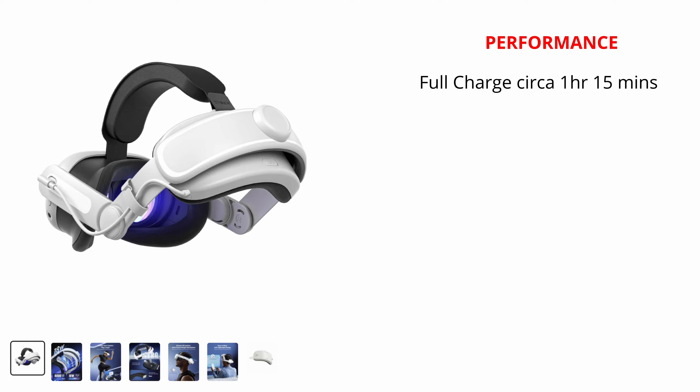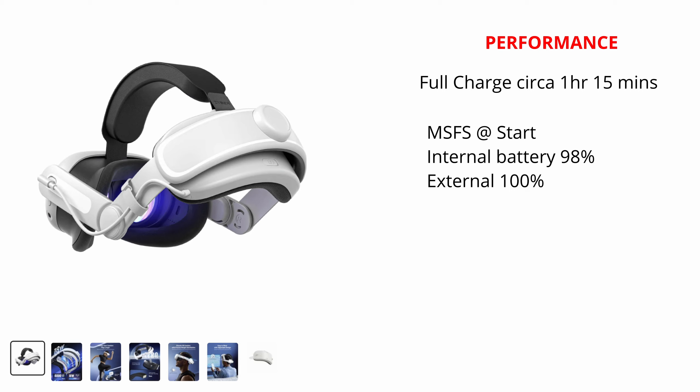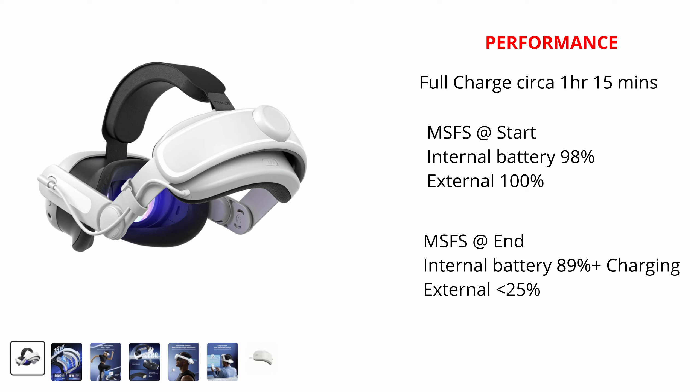The ZyberVR head strap with battery pack was one of the heavier ones that I've tested. The fact that the battery is in the back head support, and not hanging off the back of the VR headset itself, made this a very practical and comfortable solution. As this product is only about to be released, pricing is variable depending where you source it from, but on their official website it's currently available for 44 pounds.